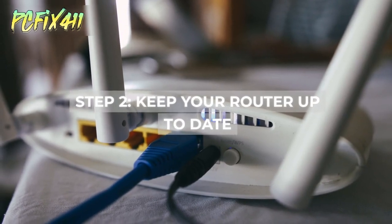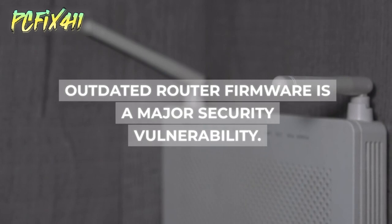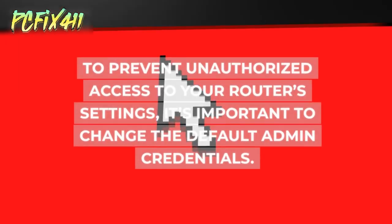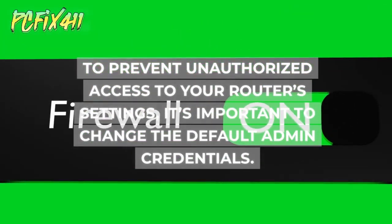Step 2: Keep your router up to date. Outdated router firmware is a major security vulnerability. Step 3: Secure router admin credentials. To prevent unauthorized access to your router's settings, it's important to change the default admin credentials.